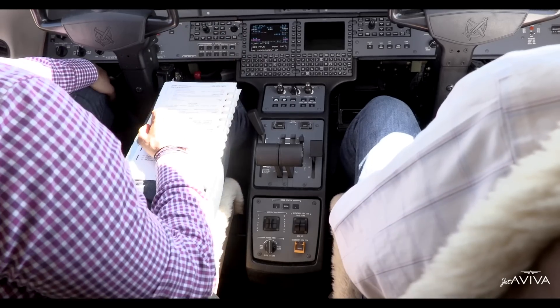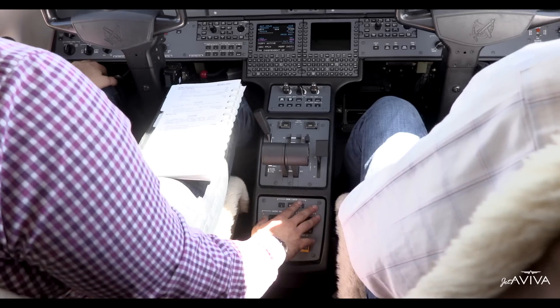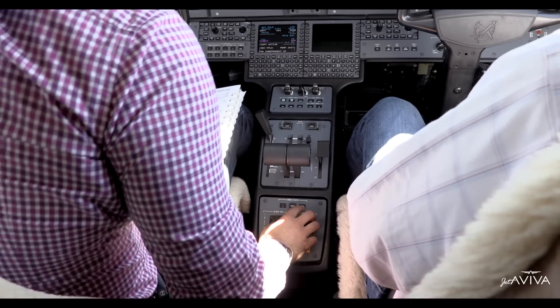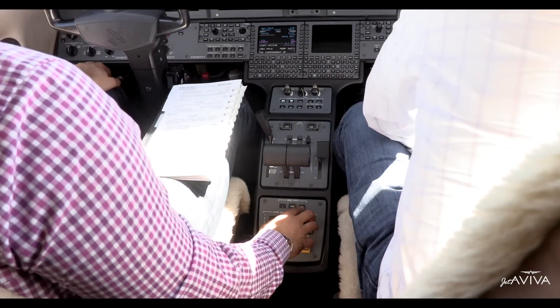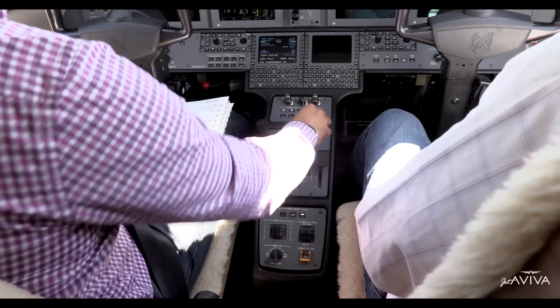Once we do that, we'll come over to the engine gauges and verify we've got a good start. Let's go ahead and start it up. We'll give the signal that we're spinning up — number two, right-hand side. Could you check the right-hand side for me? Make sure it's nice and clear. Nobody running around there? Clear. Okay. Brakes are on. We've got number two spinning.